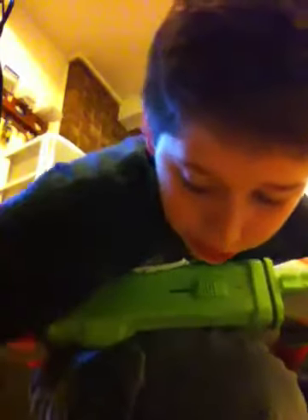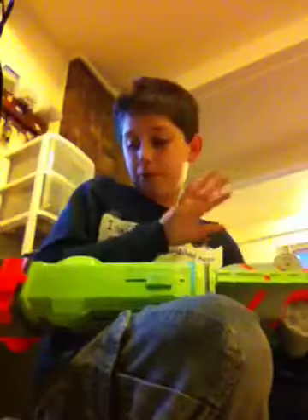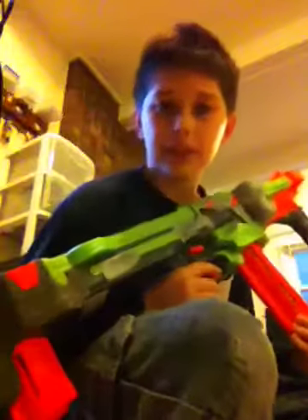Hello, this is Bruce Lee 2066. Today I will be reviewing the Nerf Vortex Series Nitron and I will go ahead and start with the review.